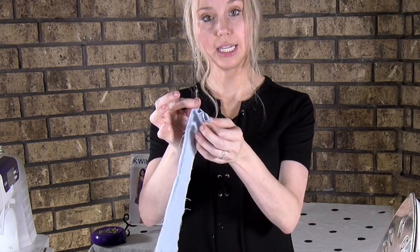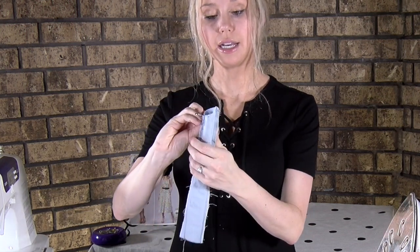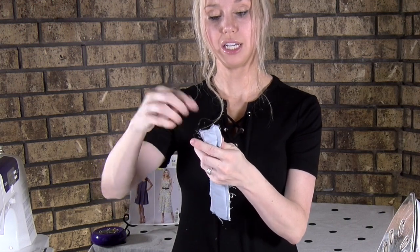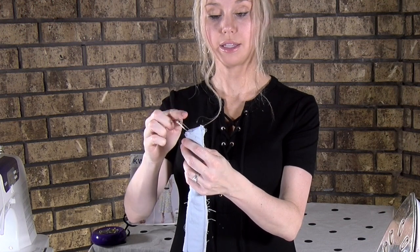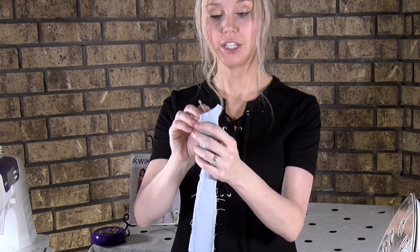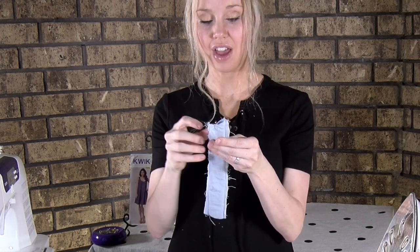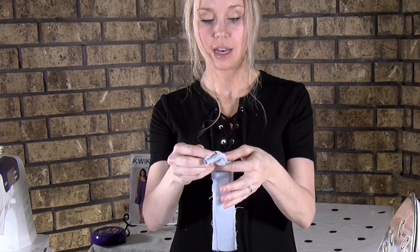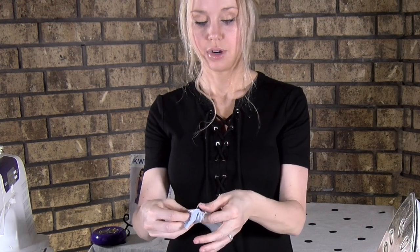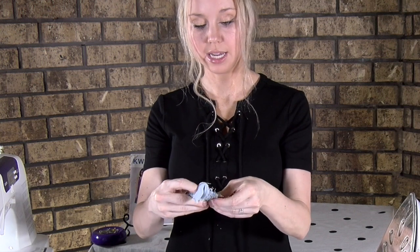Then take this big end and actually turn it inside. I'm pulling it in and pushing it in. I just want the top of the safety pin to go inside, and once it's inside we're going to scrunch the fabric to it. Push it as far as I can and then start pressing the fabric until I get to the open end.